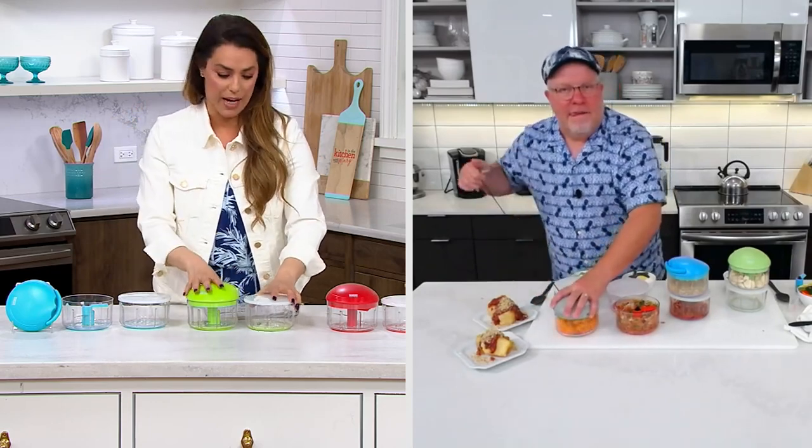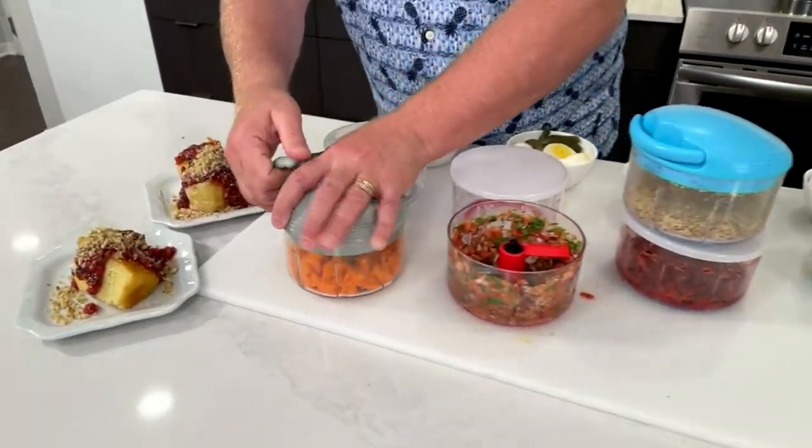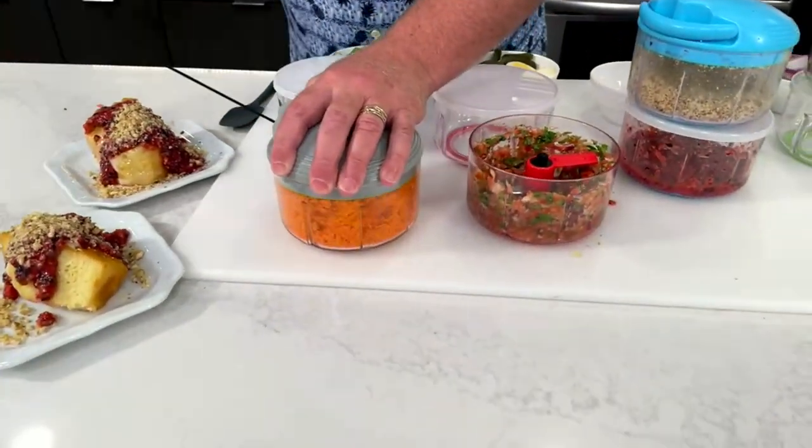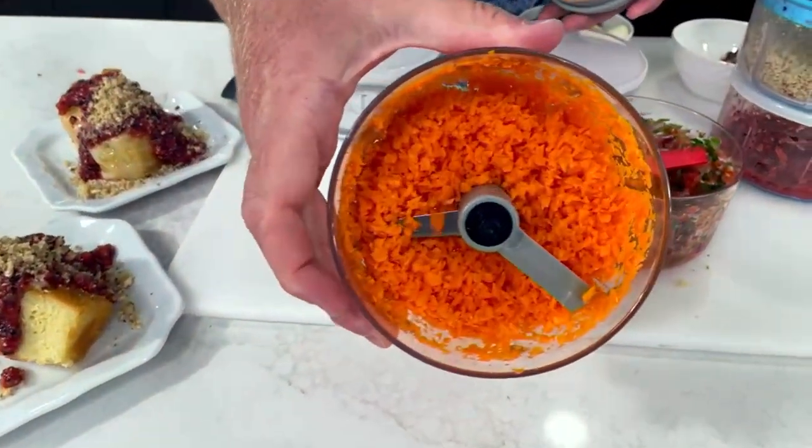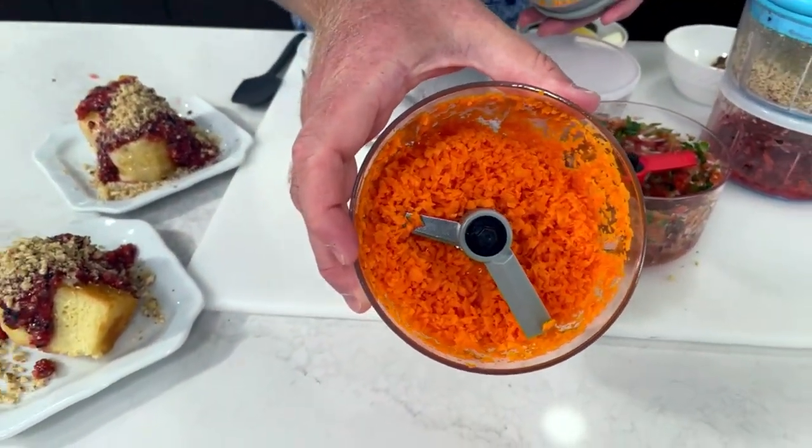I do carrots because of how tough they are. Look at this — look at the carrots in a matter of seconds. Remember, the more you pull, the denser the chop. Look at that — it's like an electric grater. No batteries, I didn't plug anything in.